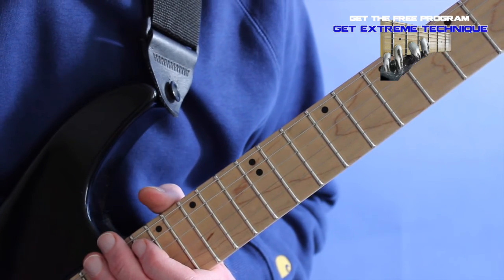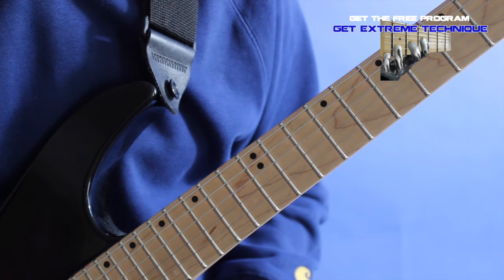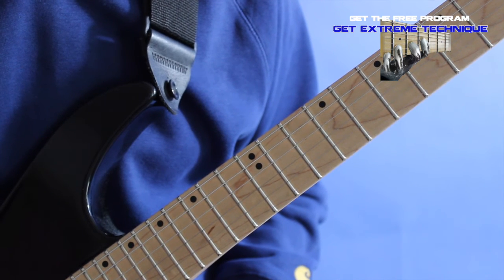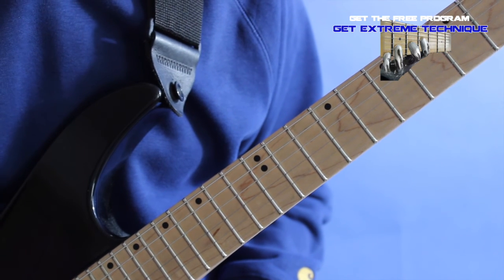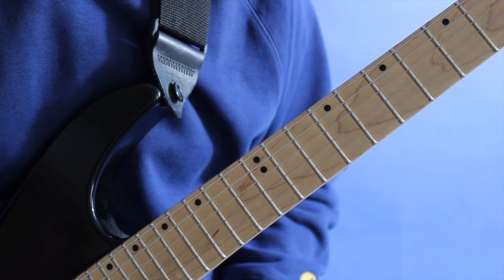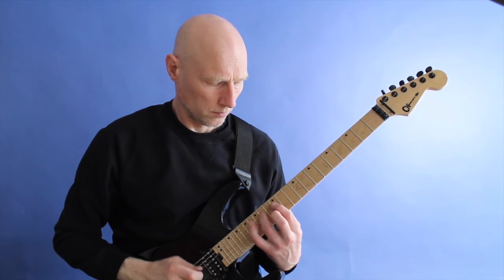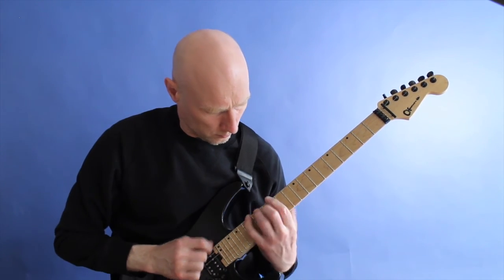So a lot of cool little ideas in this lick. If you'd like the tablature to make sure you get all the notes right, click the link under the video here and you will be taken to my site where you can download the tablature. Subscribe to my channel.